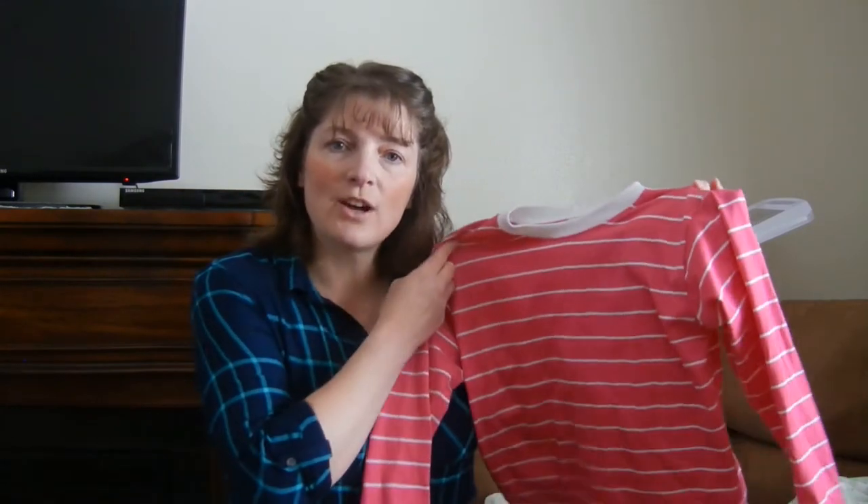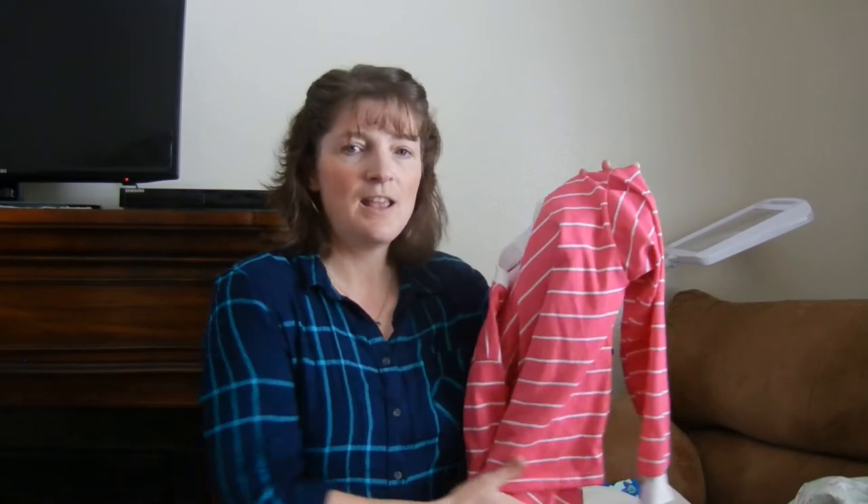I had some things I was going to sew for my daughter, and I got those done. I'll start off with some long-sleeve shirts. I was using up my stash — we used up this pink with white stripe, and we just used the white ribbing, and she's really enjoyed it.